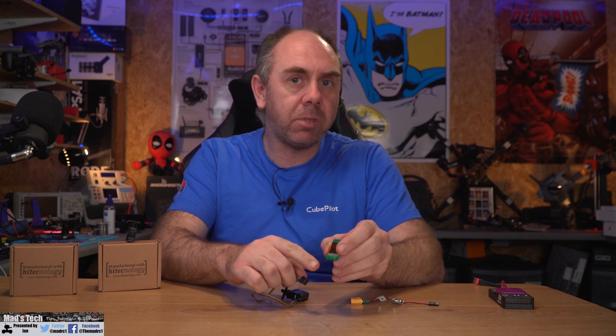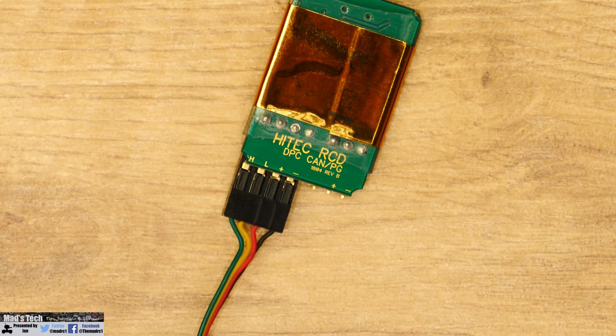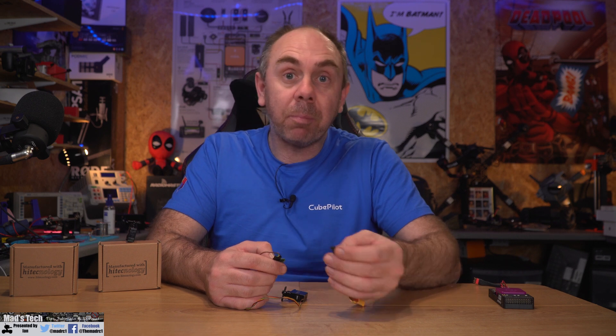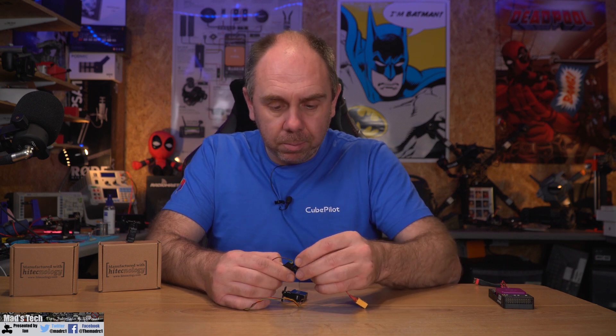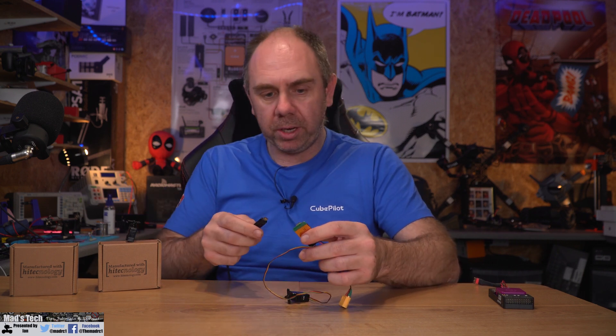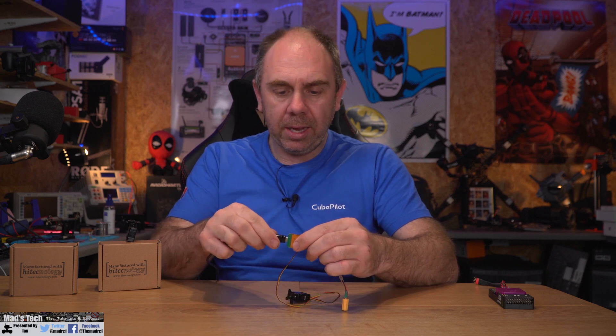To connect up, take the cable from the servo and plug it into the adapter. On the back it has all the pinouts so you can make sure you get it right. The CAN colours on the wiring are yellow and green, so plug those in accordingly, then connect the BEC to power the servo. Finally, take the USB cable, plug that in, and power the servo with the BEC before opening the software to do the configuration.